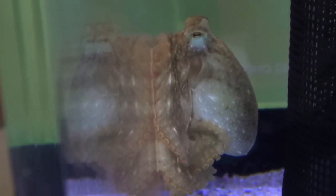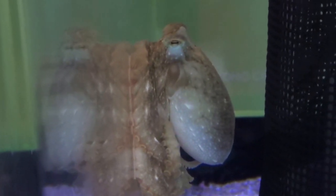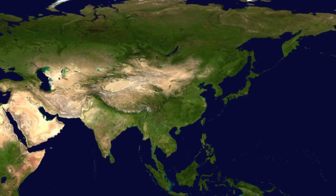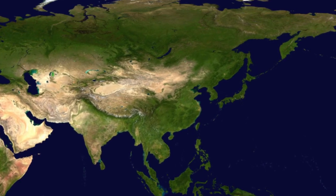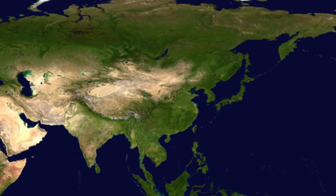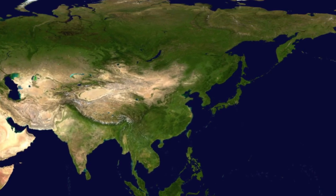The webfoot octopus is a cephalopod that is an important fishery resource in northern coastal China. This species is mainly distributed along coastal areas of the western Pacific. It is commonly seen from Japanese waters to the China Seas.